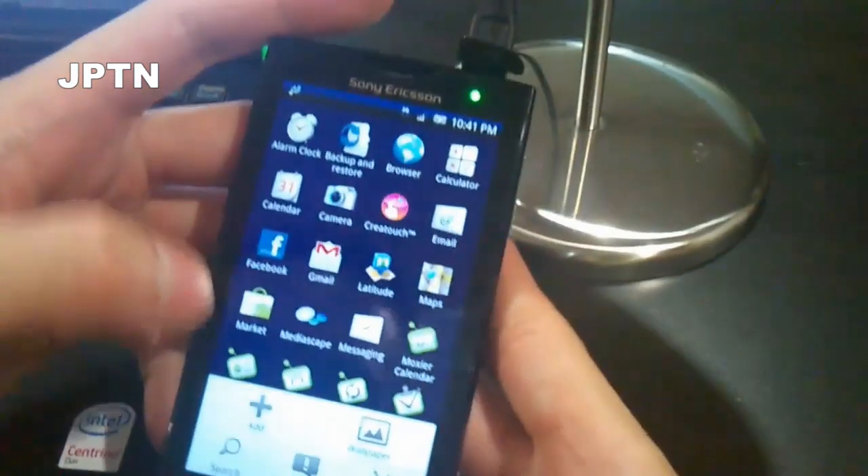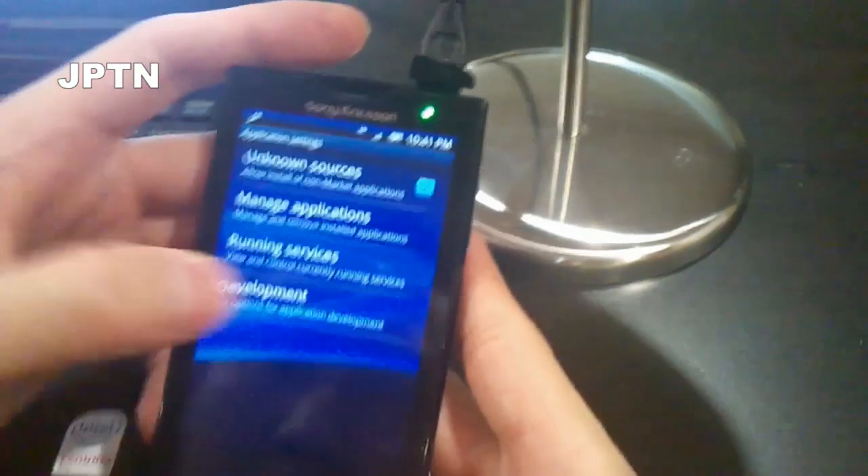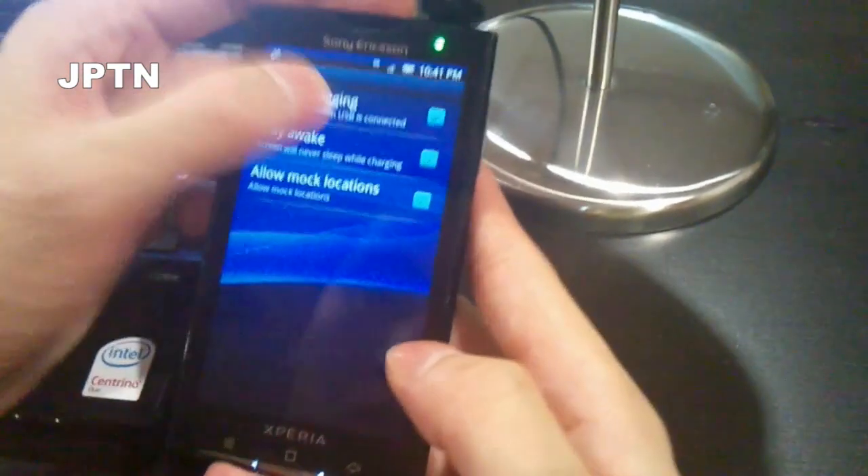Go to Settings, then Applications, then Development, and enable USB debugging.